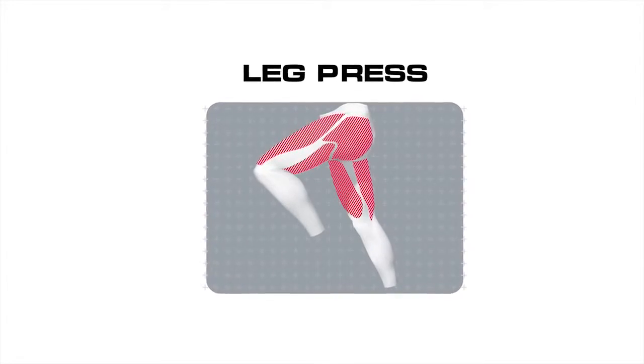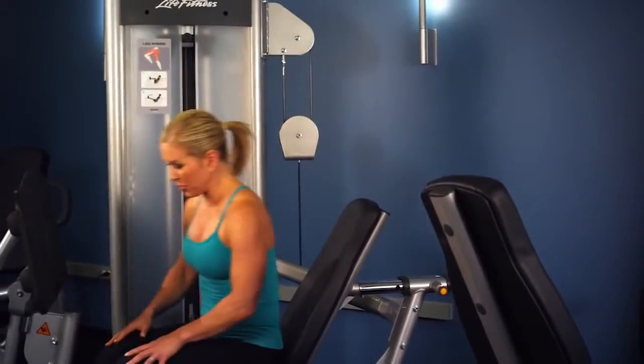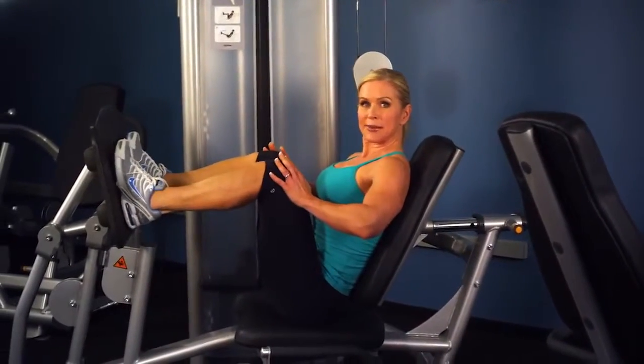Quadriceps, hamstrings, and the glutes. Adjusting the weight on the weight stack by pulling the pull pin so that when you sit down with your back against the pad and your feet up on the foot plate about hip-width apart, that your knees are at approximately 90 degrees.